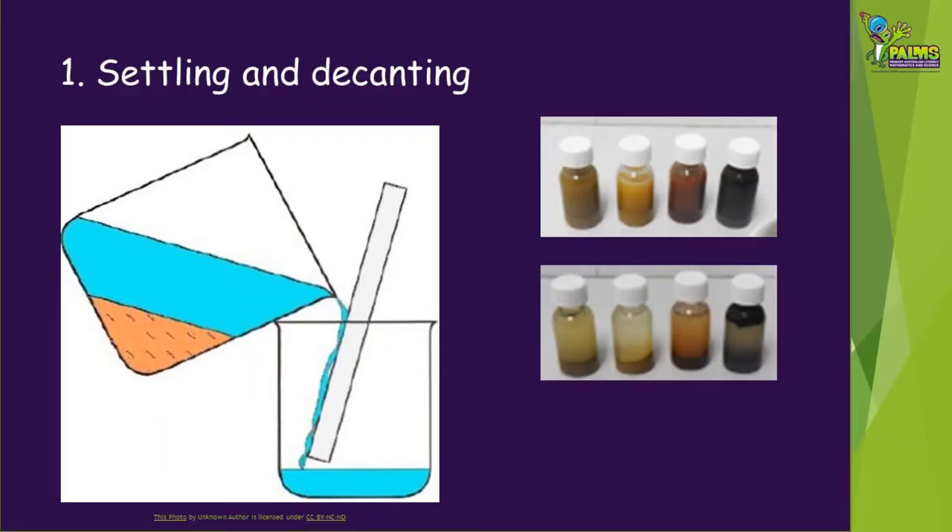First, we're going to try settling and decanting. We're going to make some murky water, wait for some of the solids in it to settle to the bottom, then pour the cleaner water carefully from the top. This technique can be used for water drawn from wells and also maybe from lakes.